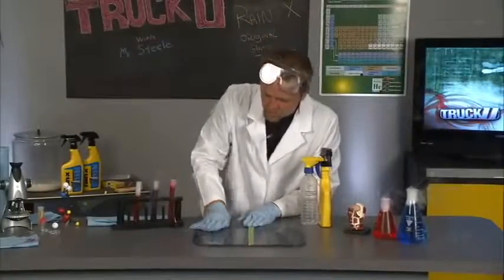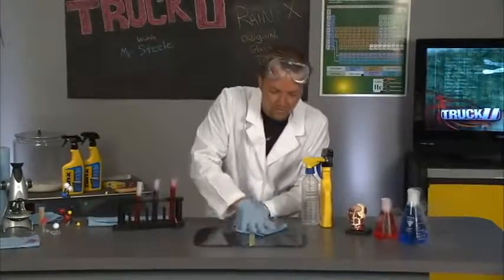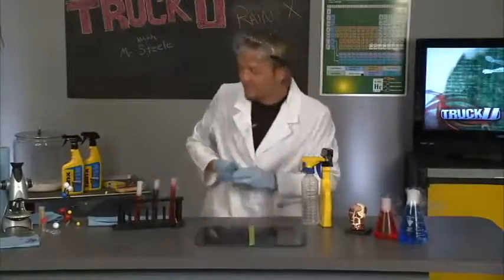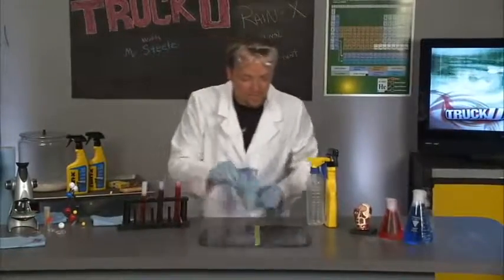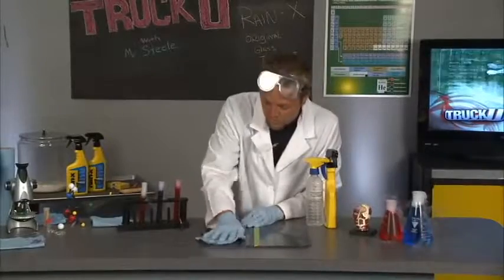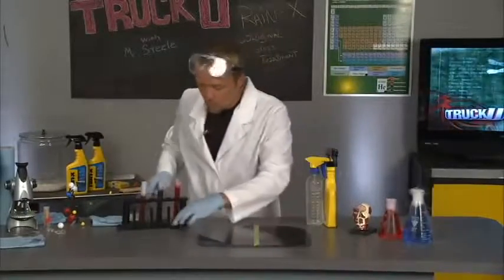We also talked about the porous nature of glass, and we can actually look at this scientifically. Since we're in a lab, we might as well do a little experiment. We'll dry this off and put some more water on there to show you how the porous structure works.